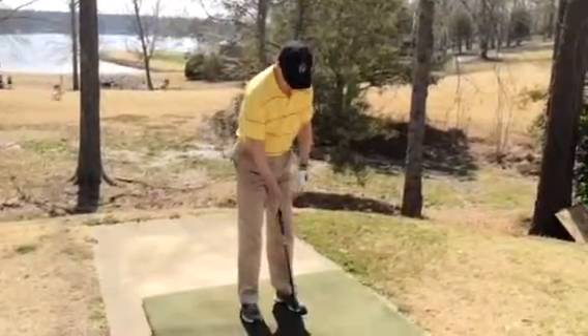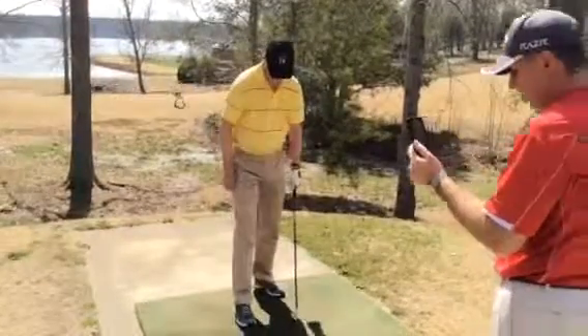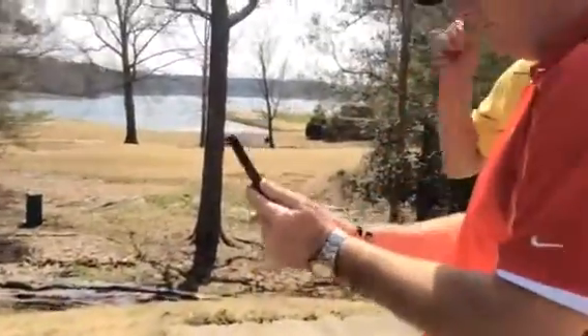This camera takes a little bit longer to save the video. There we go. Hold up just a second. Okay, this is a face-on view.